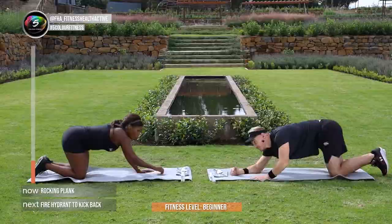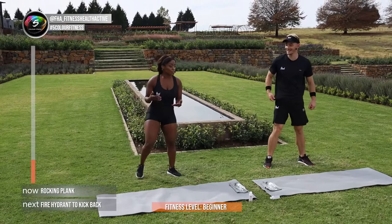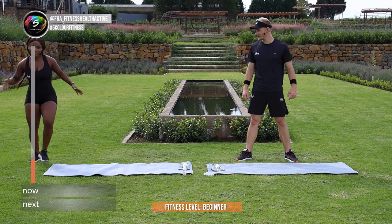Boom! I nailed the rocking plank JP. I definitely did. We're actually not supposed to get up because we're going to go into the ground again for the next exercise guys. It is a fire hydrant into a kickback.